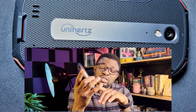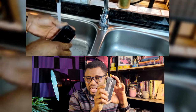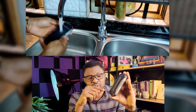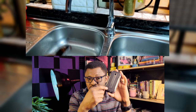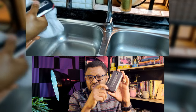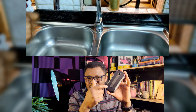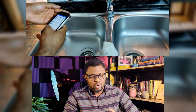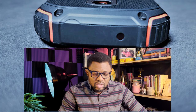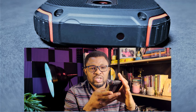Something to note about the speaker: it's an IP68 phone so you can wash it and go diving with it, but be careful. I wash the phone regularly and I've observed that sometimes water gets into the speaker grill and the sound is not good until you blow it off or let it dry. Unihertz should do better with that, because it's supposed to be IP68 water and dust resistant.